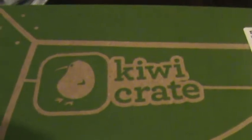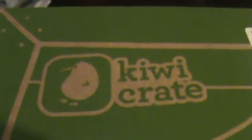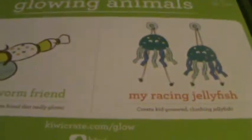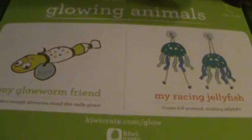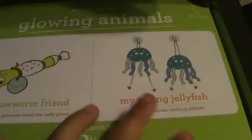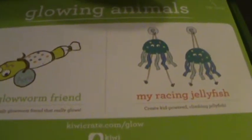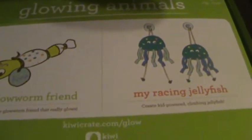This is my unboxing of the KiwiCrate for October 2013. KiwiCrate is an arts and crafts box for children ages 3 to 7. My child is 5 years old and they include two projects in every single box. The box is $20. I will include a link for you to save $10 off your first box and I will be getting $10 myself.